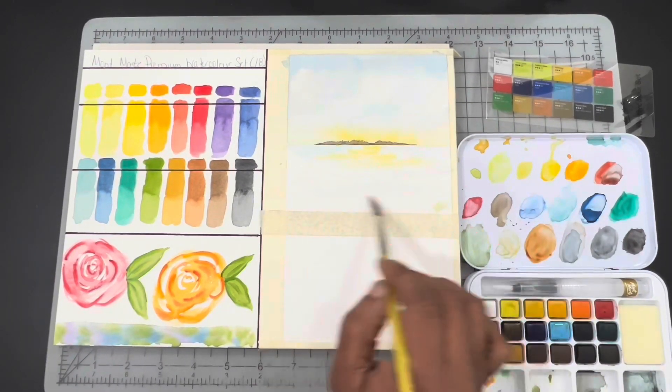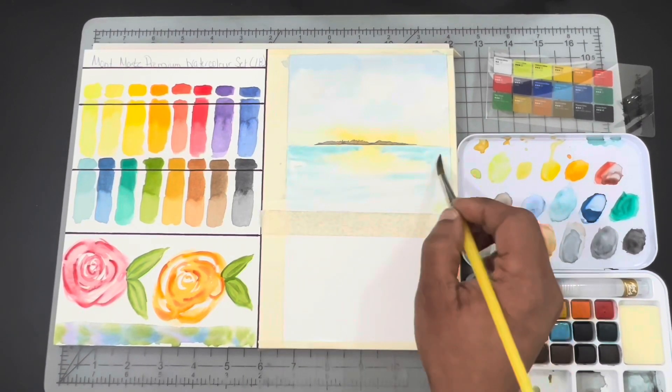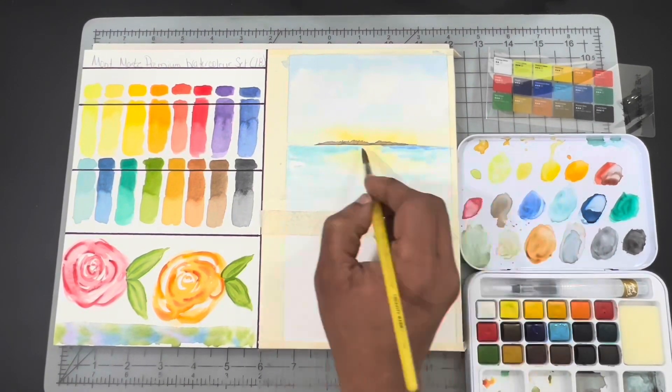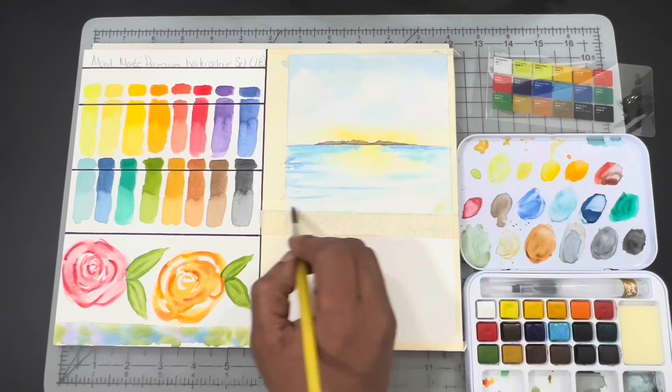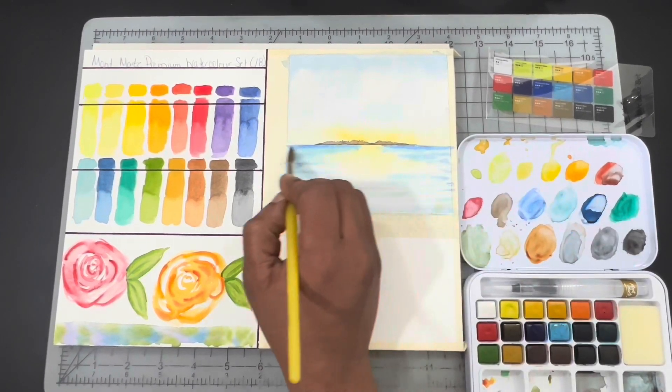Next I put in a mountain — just a small one — to make it look like there was a lot of distance between the horizon line and the foreground. That was done with Ultramarine and Burnt Sienna. I do believe I dropped a little vermilion in it just to give it a little difference in color.